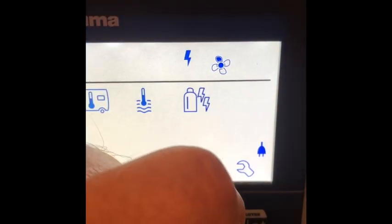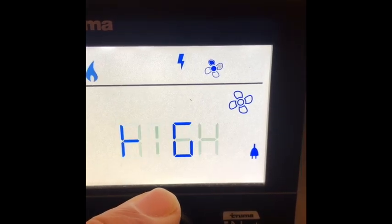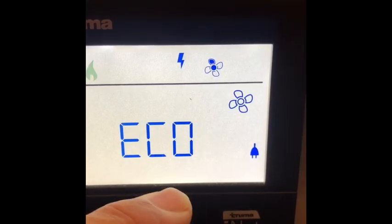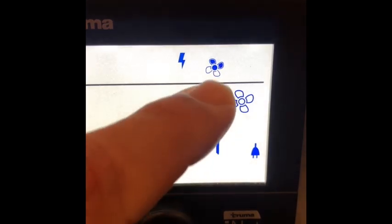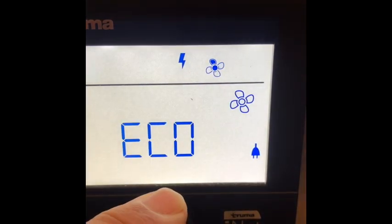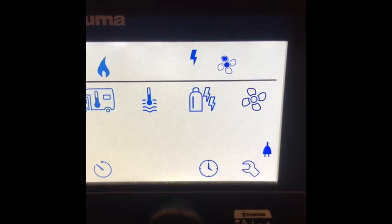Now I want to take a look at fan speed. Click — I have a couple of options: economy and high. So basically high and low, and you can see it change up here. It's going to be on economy; doesn't need to be anything else. So we've got it set at 50 degrees right now.